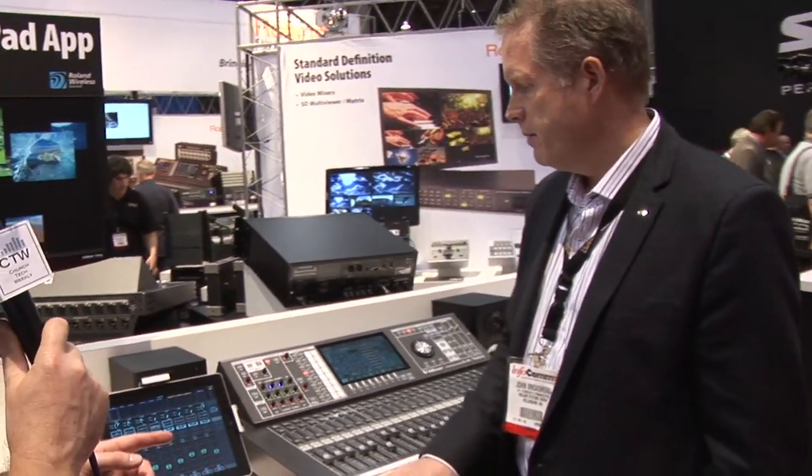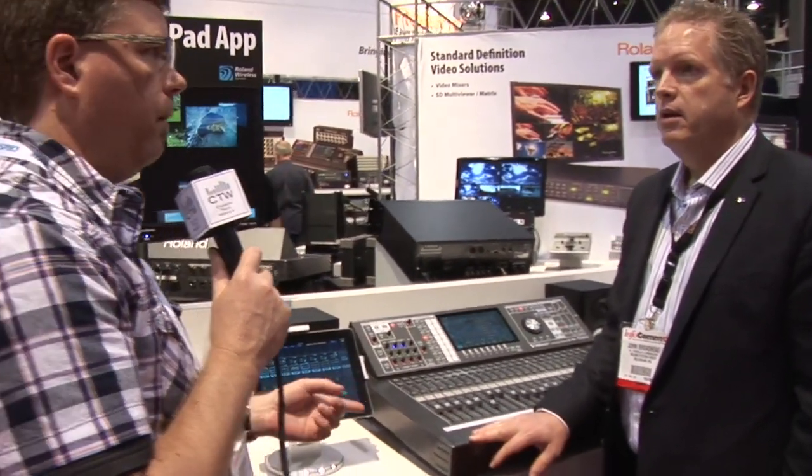A new firmware update for the M480 was also announced. Version 1.5 is already a free download on the site. We've increased DCAs from 8 to 24, scenes now have the ability to crossfade between them, and we've got a whole bunch of new effects. Being part of the Roland group, we have great effects — for example, Boss pedals, so you'll see some Boss-style distortion, chorus, and space echo in there.